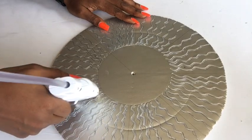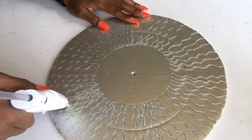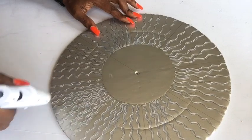I drew more wavy lines with the hot glue gun in between the previous lines.